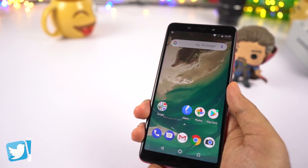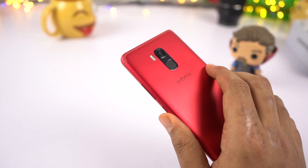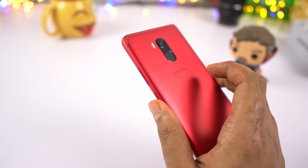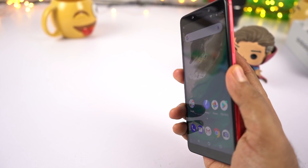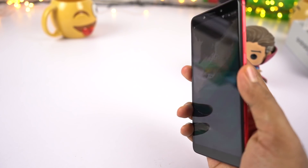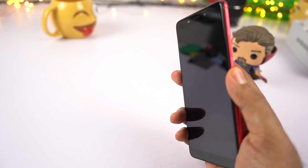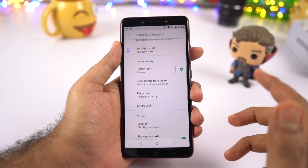Now let's test the fingerprint scanner. It's very easily accessible to the index finger. When you use the correct finger it won't give any feedback — the phone just unlocks. But if you use the wrong fingerprint, the phone gives a nice haptic feedback. This fingerprint scanner is definitely pretty fast, but not the fastest — probably the second or third best out there, which is still pretty good. This phone doesn't come with any face unlock feature.